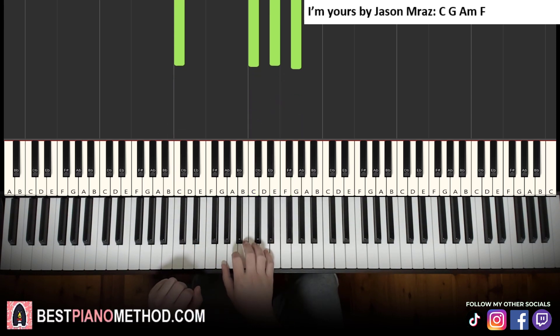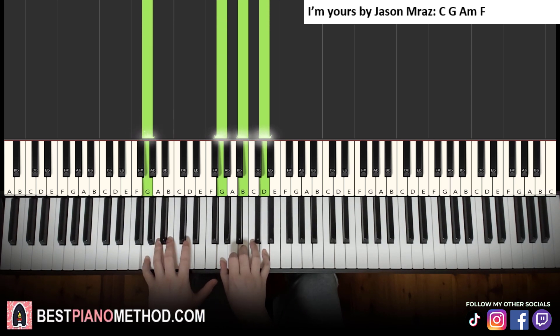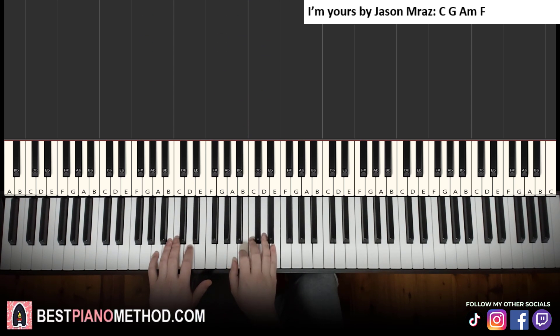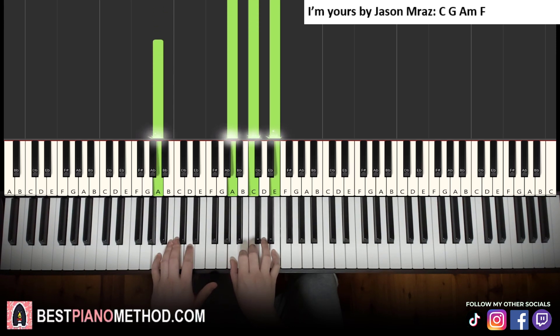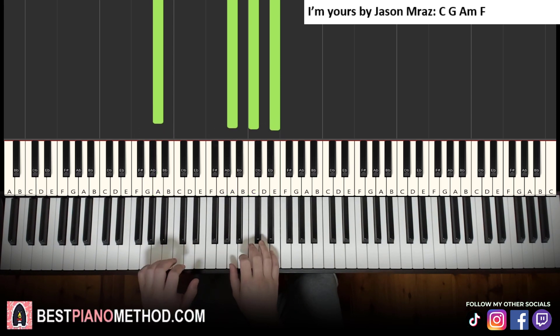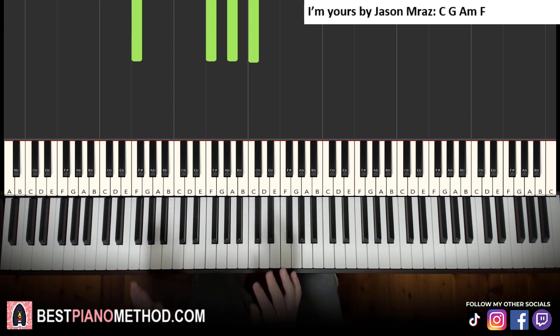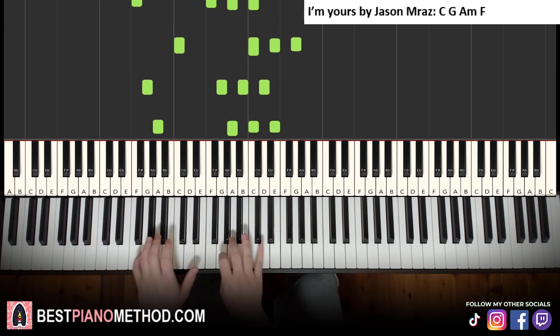The second chord is G major — G, B, D — left hand down to G. You actually already know this from the optional G major in the first song. The third chord is A minor: right hand A, C, E, left hand bass note A — which you know from Just The Way You Are. The fourth and last chord is F major: right hand F, A, C, left hand bass note F. So the cycle is C major, G major, A minor, F major. Play it a few times to get it under your fingers.